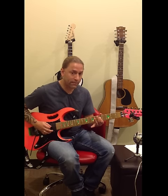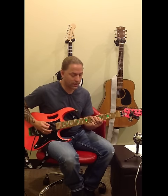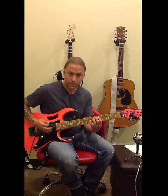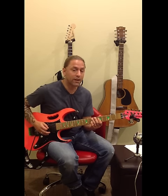Then I go to the fifth fret of the fourth string with my first finger, and then back to the seventh. Think of this as groups of three: five, six, seven on the fifth string with the sixth string as the bass. Then seven, five, seven — and then seven, five, seven again.